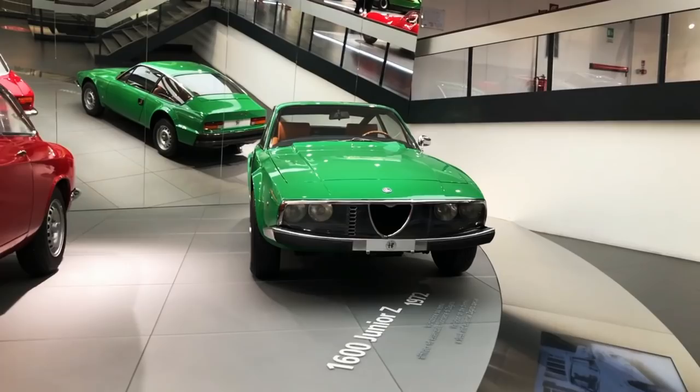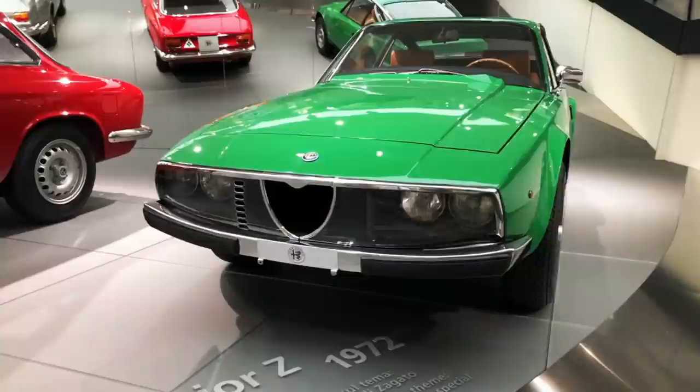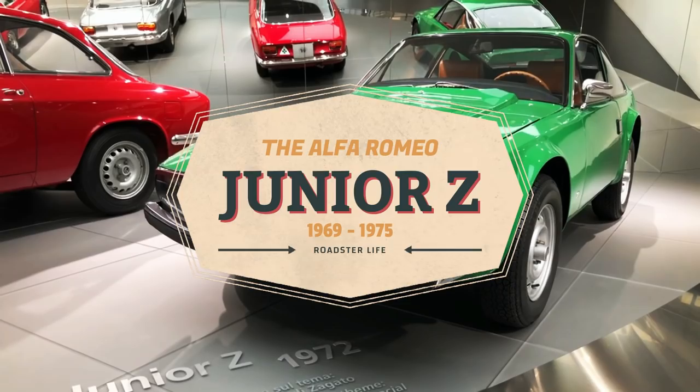If you've been following this channel for a while, you probably know that one of my favorite Alfa Romeo models is also one of the less celebrated: the Junior Zagato. Here's the story of these innovative little coupés from Milan.